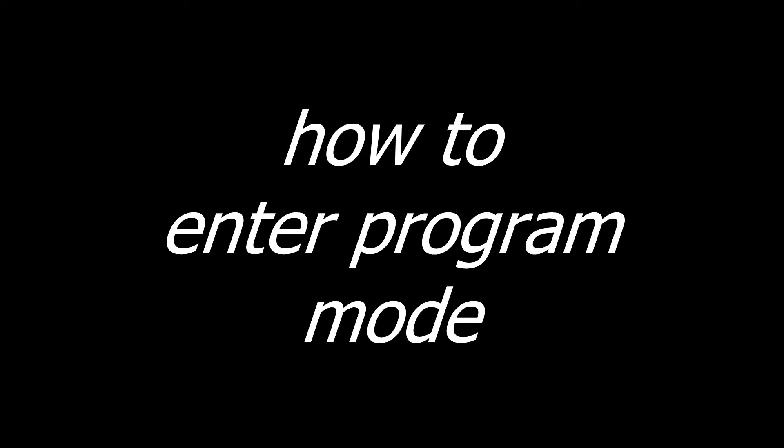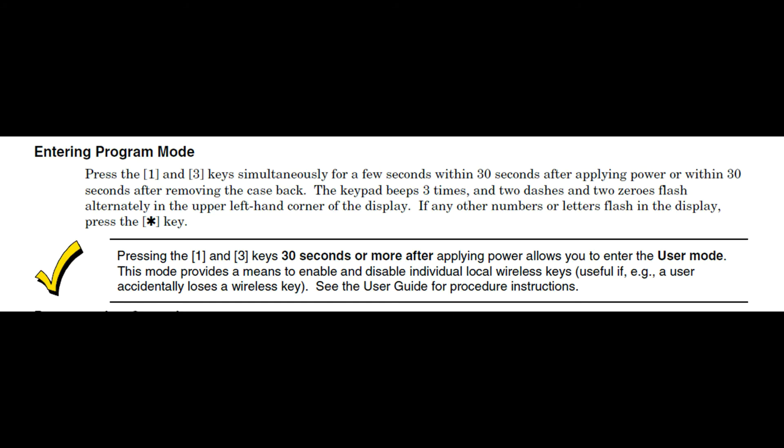All of the programming we'll be doing in this video will be done within the 6150 keypad. Even though the Vista panel can handle key fobs, I've found that the programming in this keypad is much easier to use. There may be two different ways to enter programming mode. The first way always works.